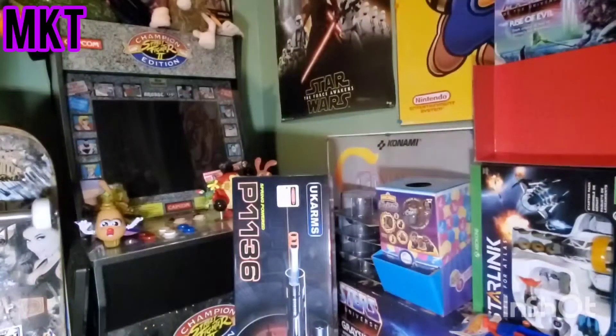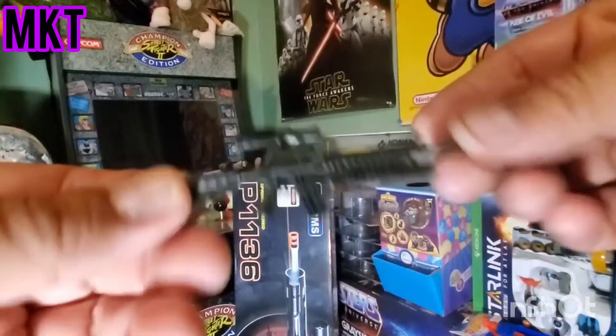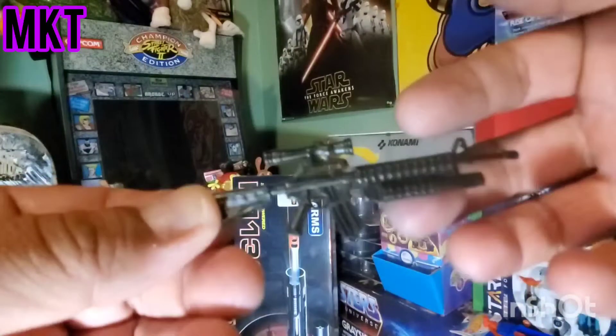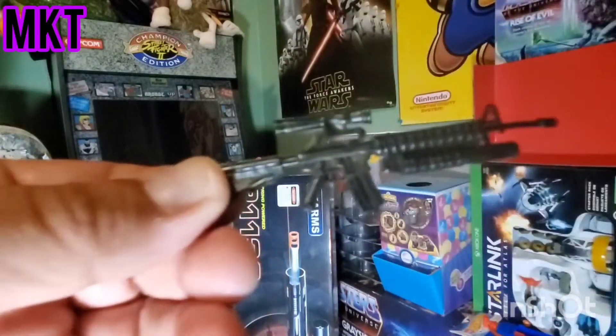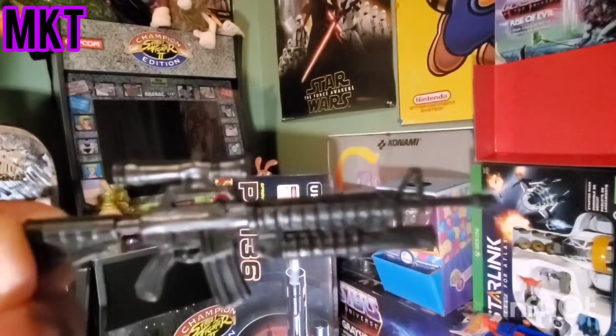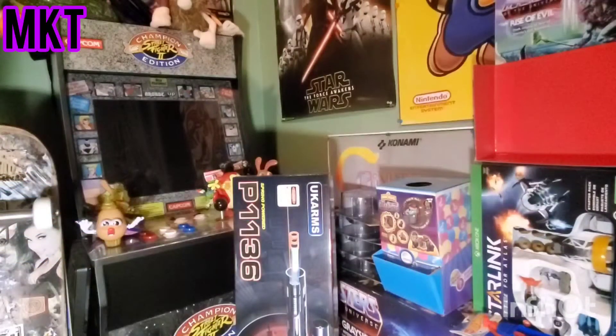Duplicates! And this is a new weapon that comes with it - it's got the machine gun with the grenade launcher scope. Grenade launcher - nice little bonus right there! And we got one more.